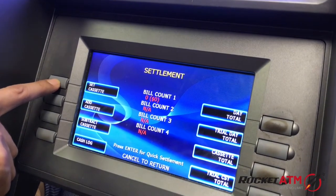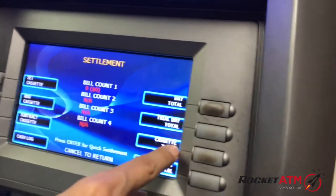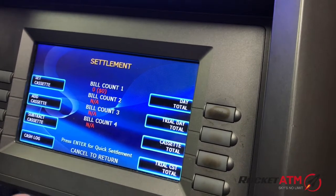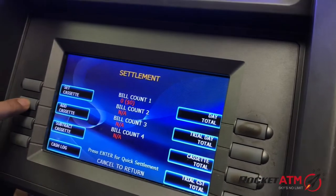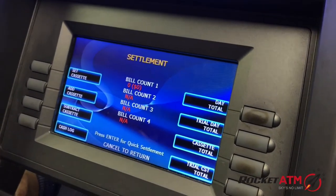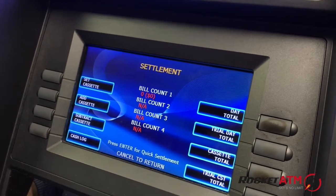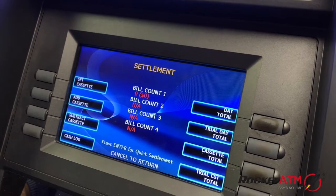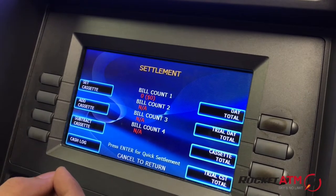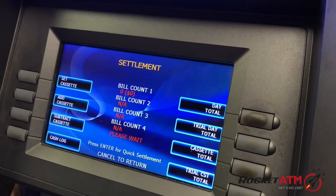The first order of business to add money in an ATM machine is to go to Cassette Total and clear out the remaining money that was left in your old cash box. People generally make the mistake of just going to Add Cassette and adding more money automatically. We don't recommend that, because transactions have taken place in your old cash box and the computer keeps a memory of that, which can easily get mixed up with the new cash box. So doing a Cassette Total is very important.